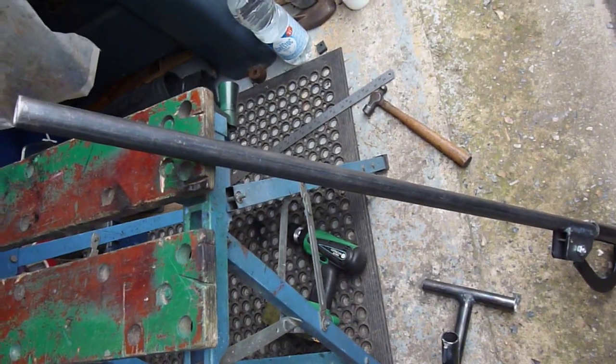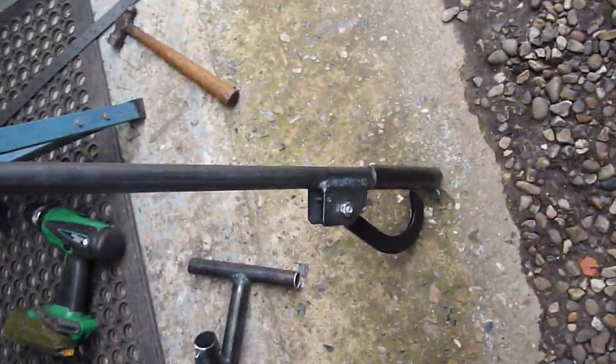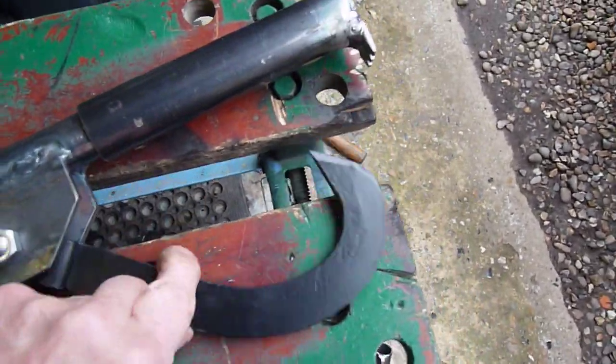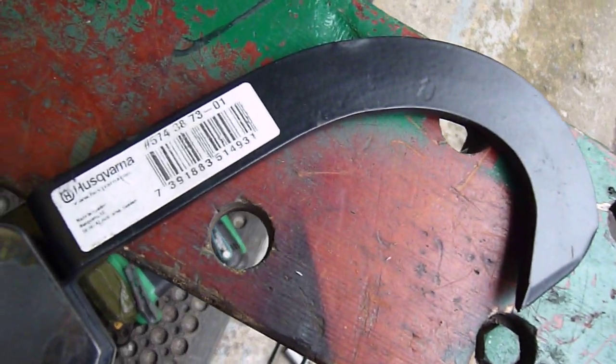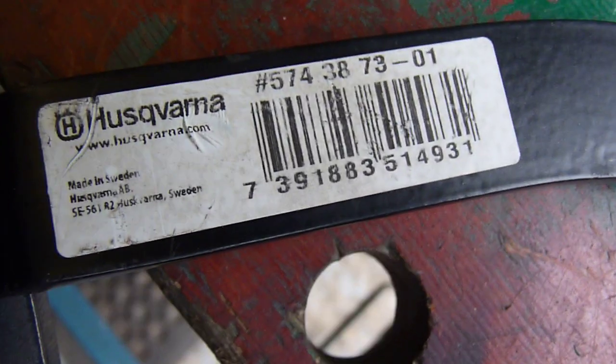I've just been making a cant hook to roll some logs around. It's about 44 inches long. I used a commercial Husqvarna hook — I didn't have any forging facility at the minute, so that's the Husqvarna hook for it.